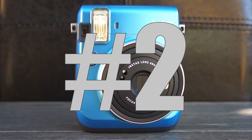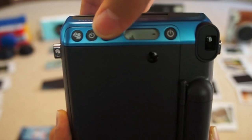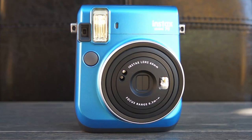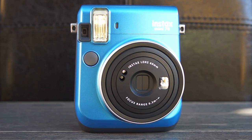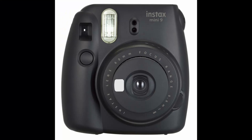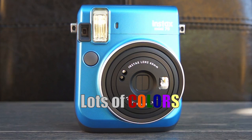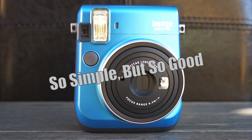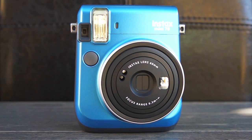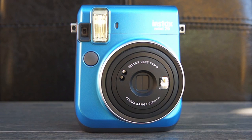The Instax 70 is my number two pick. Just like the Neo Classic, it has a selfie mirror in the front. Despite being simple, it does have a few modes to offer, and it uses the same mini-film as the Neo Classic. It's nice and portable — aesthetically I love how it doesn't look bulky like the Instax Mini 9 or Mini 11 — and it comes in a ton of different colors. For the price point, this camera is really good, and if you're not trying to get into all the modes, this is a really great basic camera to have. Cons: I did not like that I couldn't disable the flash, and I think that hindered some of the photo quality.